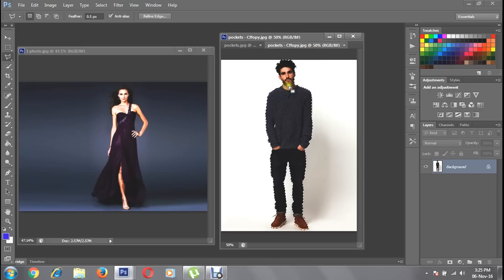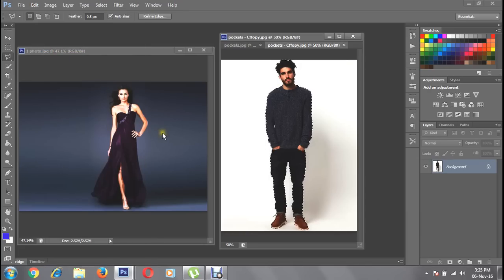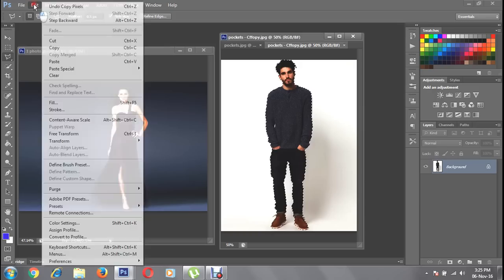You can see I have selected this photo. Now go to Edit and Copy, or you can click Ctrl+C on your keyboard to copy the selected photo. You can also cut it if you want to remove it from the original.